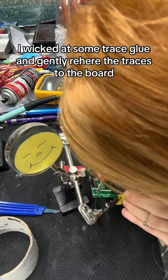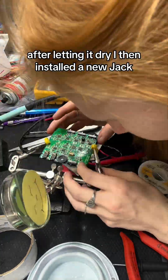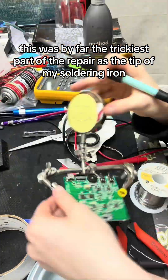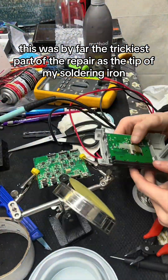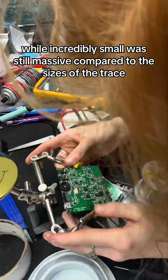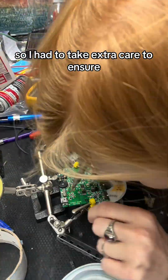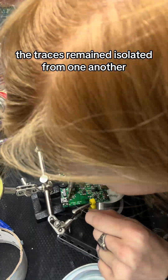I wicked in some trace glue and gently re-adhered the traces to the board. After letting it dry I then installed a new jack. This was by far the trickiest part of the repair, as the tip of my soldering iron, while incredibly small, was still massive compared to the sizes of the traces, so I had to take extra care to ensure the traces remained isolated from one another.